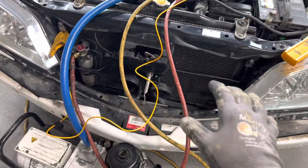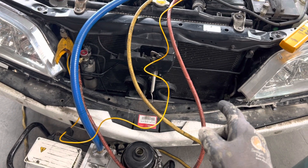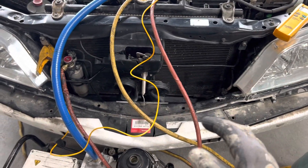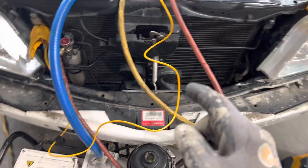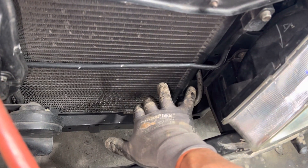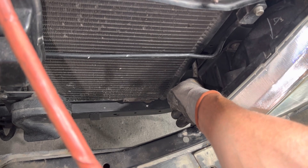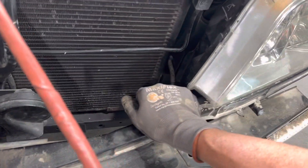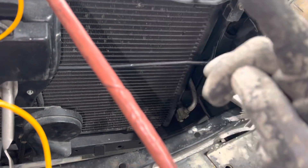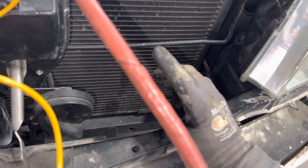Let's look at a slightly different condenser arrangement than you're normally used to seeing. Many guys don't even understand how a condenser works and refrigerant flow. This one is a little unusual — right down here you see this larger pipe, about the size of my pinky finger. This comes from the compressor, so this is a hot gas vapor. Instead of normally coming from the top of the condenser and having the refrigerant flow work its way down, they feed it into this side. This is a two-pass condenser.